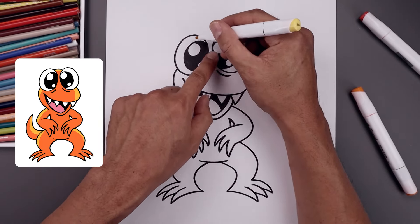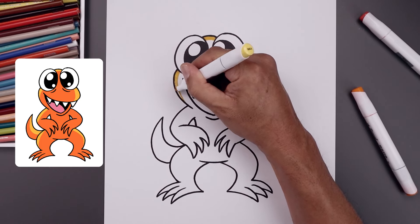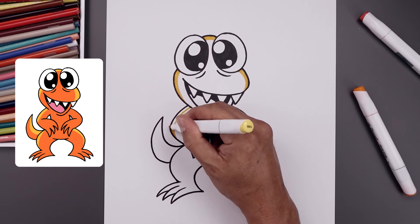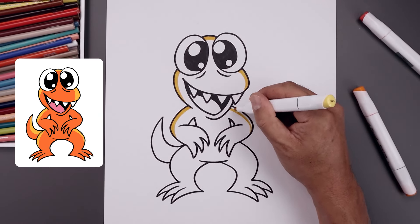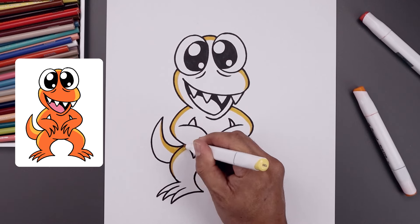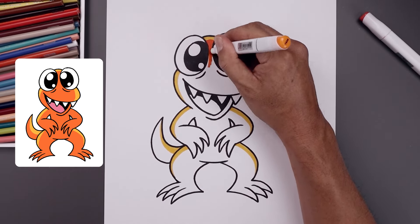Now we're going to grab our yellow marker and add a highlight across the body. Let's start along the top, then come down along the left side and just blend down towards the base of the head. Go across the beak and down, and then just work our way down the body. Now we're going to use our orange and fill in the rest of the body going around the eyes and the mouth.